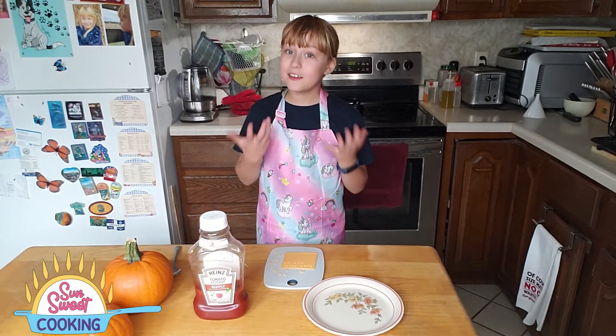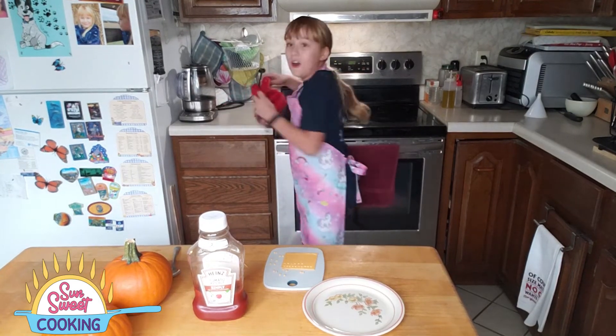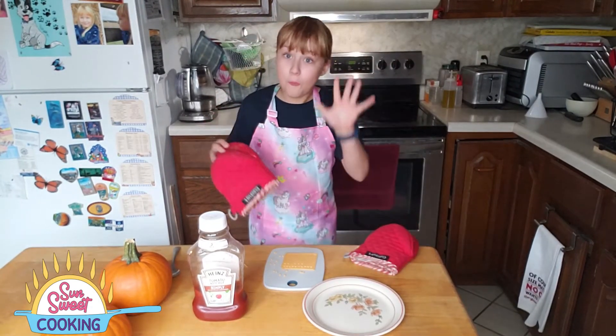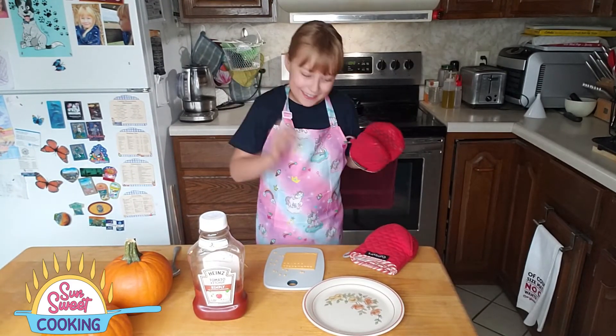Our oven has just beeped. Now, to pull out the hot dogs. Always use hot pads so that you don't burn your bare hands — or your hand pans, I should say. And carefully open up the oven like you did before.